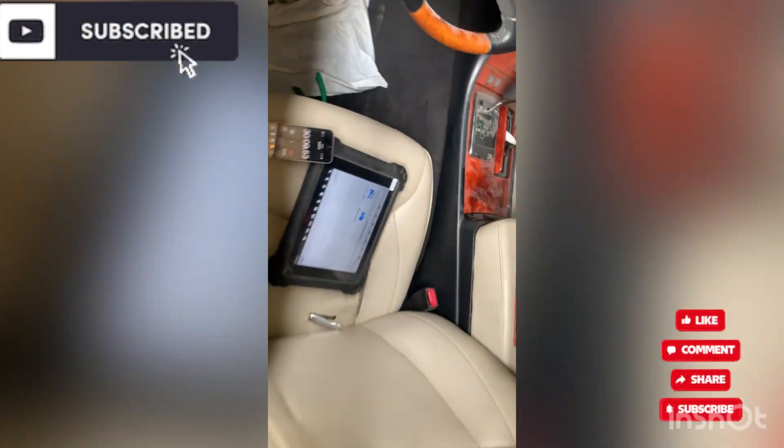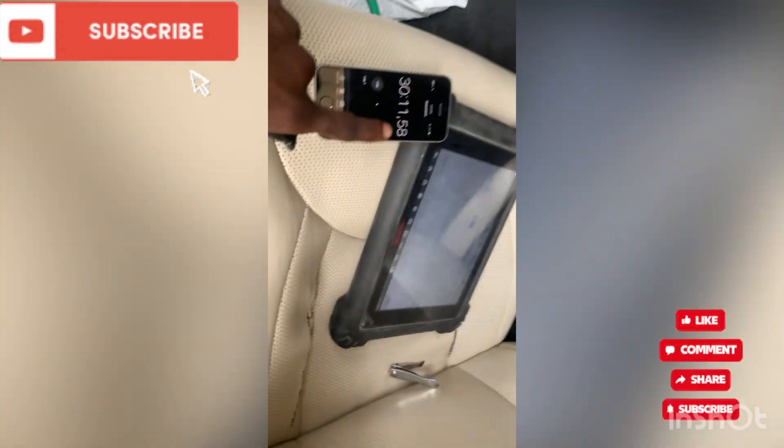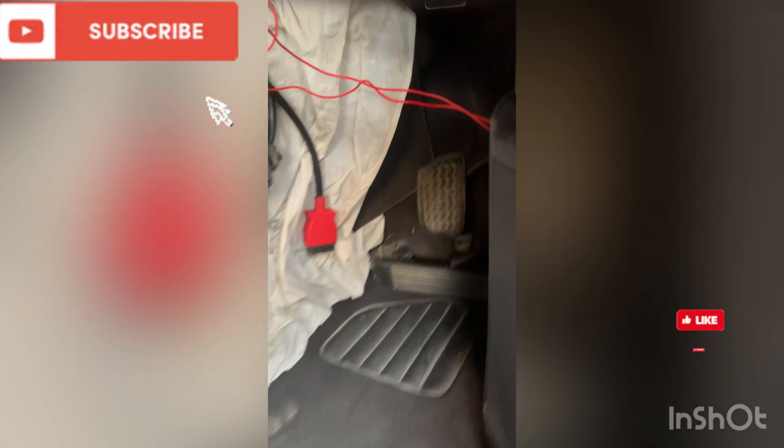Turn the ignition off, then remove the cable.